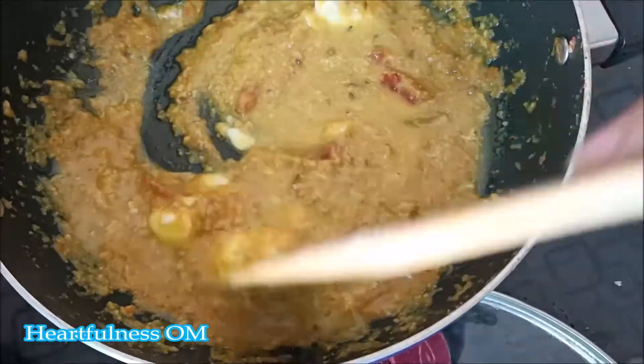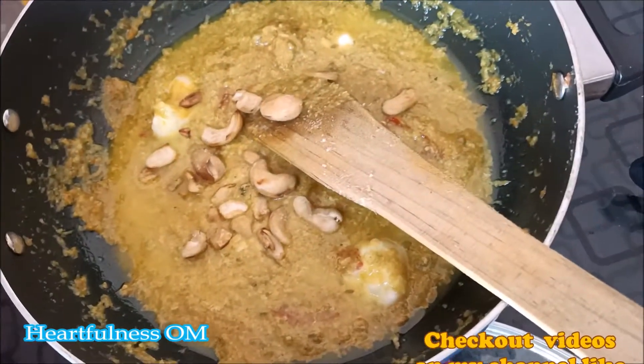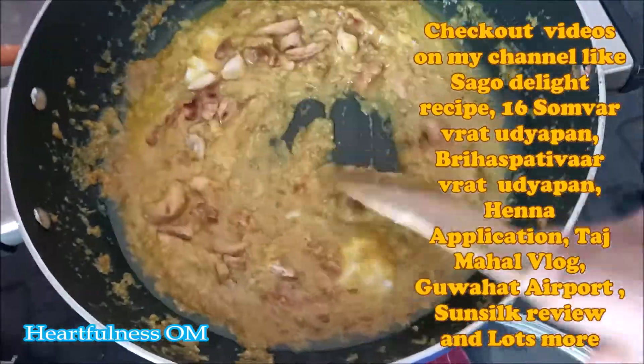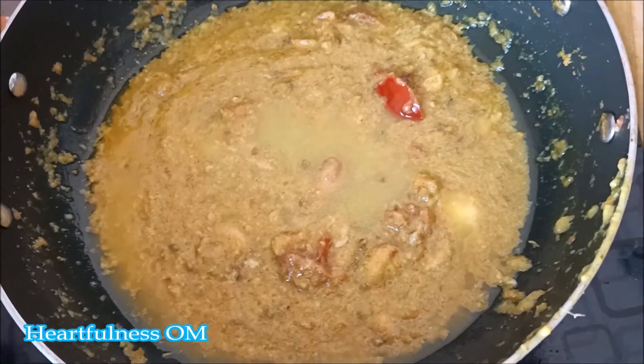Mix it well. I forgot to tell you that I have already roasted the kaju before adding it.